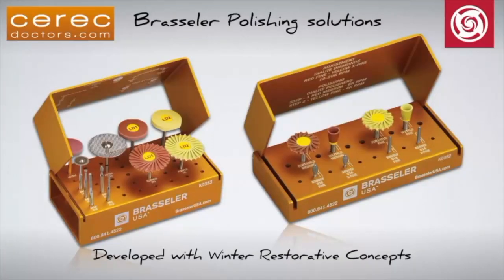Hello, and welcome to this video of the new CERECDoctors.com Polishing Solution Kits by Brassler USA. In this follow-up to the introductory video released last year, we will go into more detail regarding both the intraoral and extraoral polishing kits.